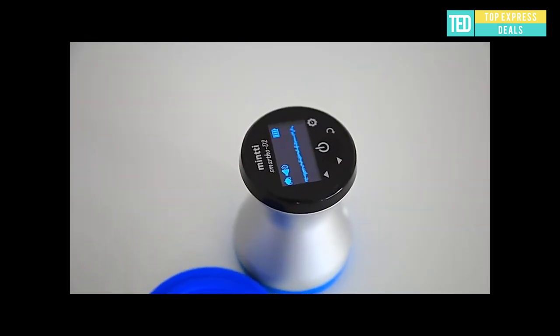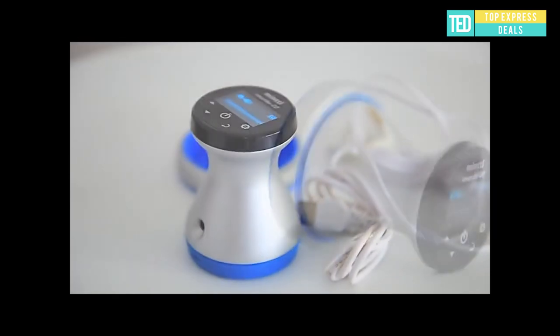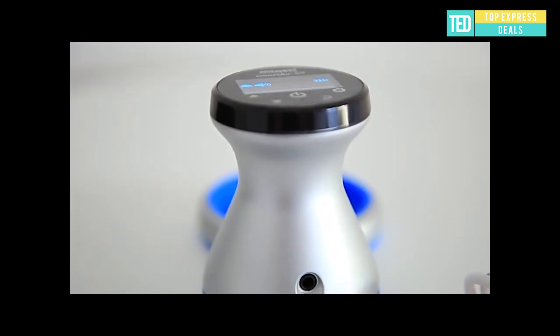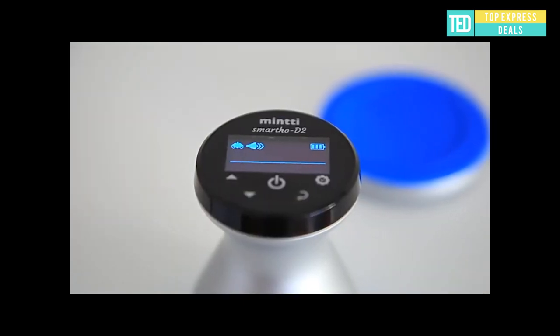Remote heart and lung monitoring. The smart stethoscope integrates weak signal detection technology, acoustic signal analysis technology, and artificial intelligence technology into one device. All of these significantly improve SMARTHO's diagnostic capabilities, hence reducing reliance on doctors for early-stage diagnosis of respiratory diseases.